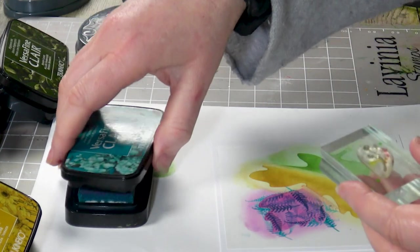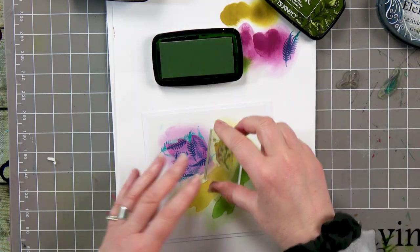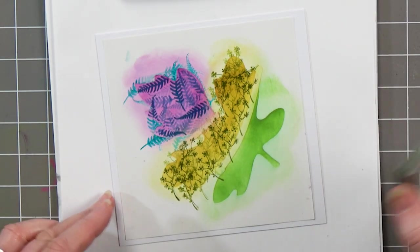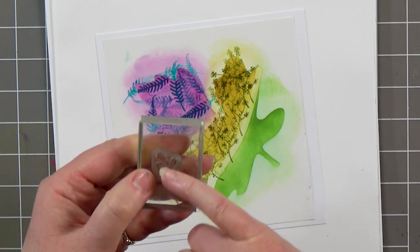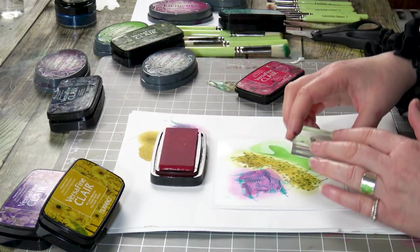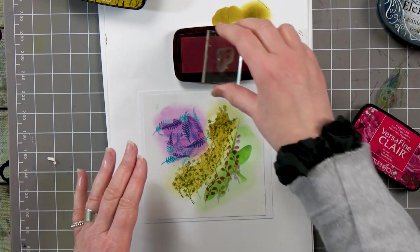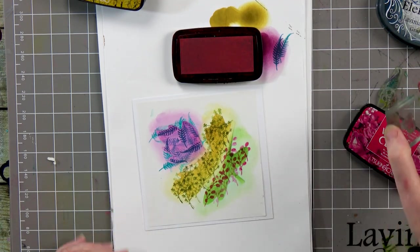Moving on to the next one — I've got a little flower sprig here. So I'm inking it this time in Shady Lane. You can see I'm just repeating that pattern over and over. And then moving on to the last one — I've got a little flourish, looks like a little berry. I'm going to use the red against the green; it would be quite nice.